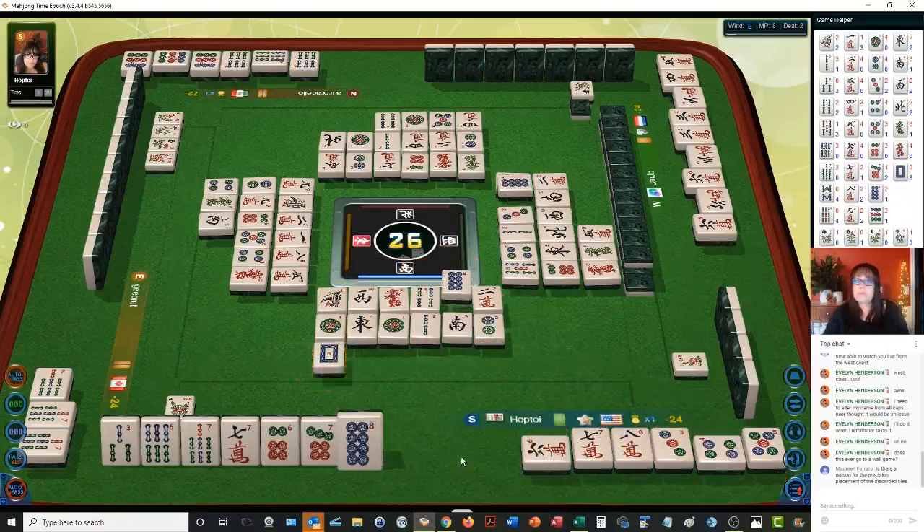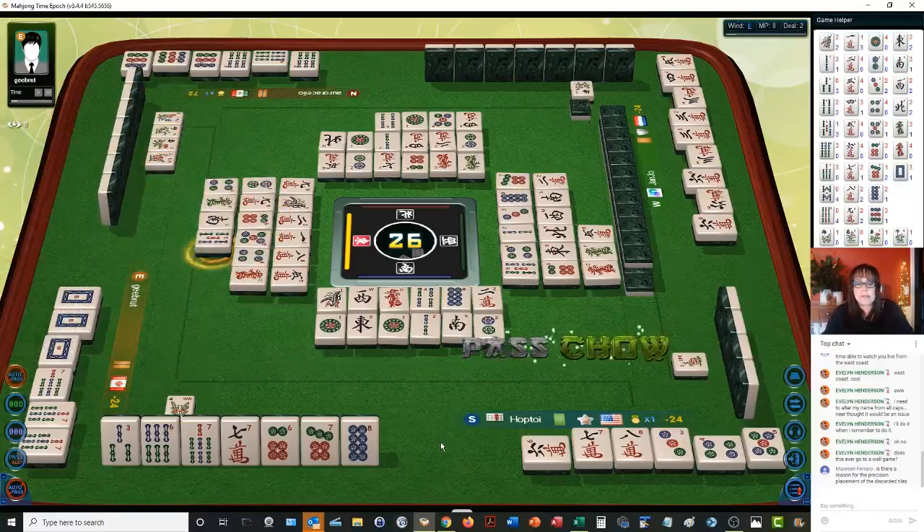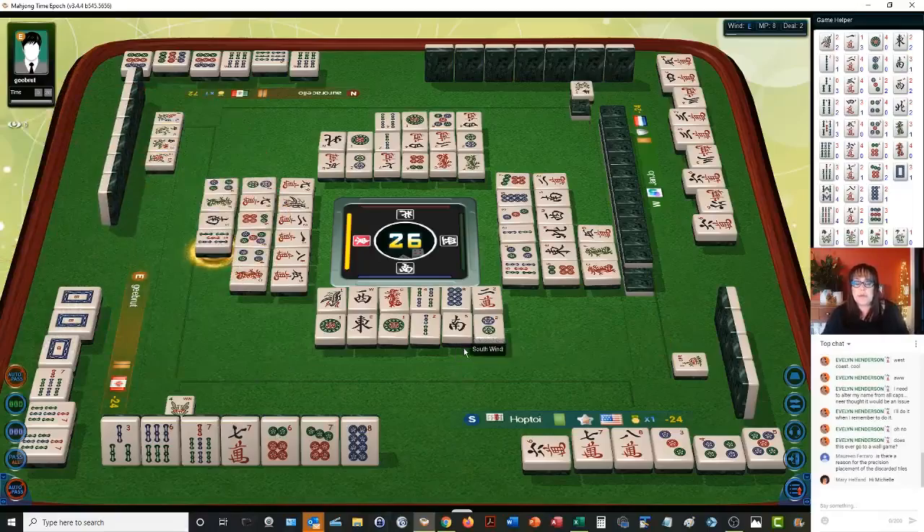I'm going to throw the white dragon. Someone's going to pung that. Pung of dragons is a point — actually I think it's two points. Yeah, pung of dragons is two points. We do not want that — we want a six, seven, eight. So we're going to pass. Somebody won on that one.